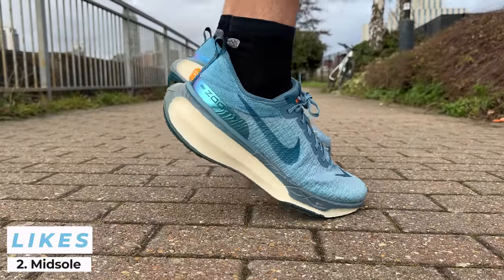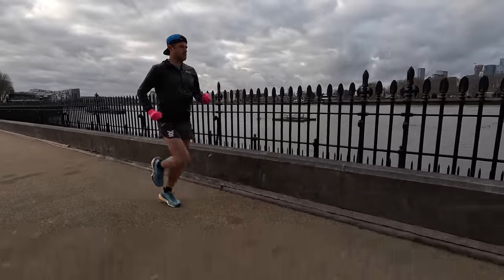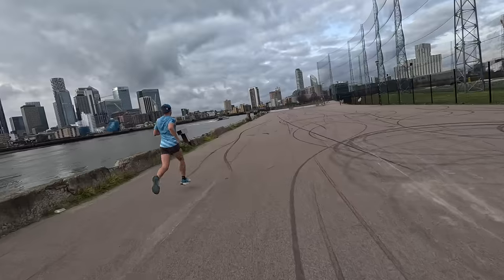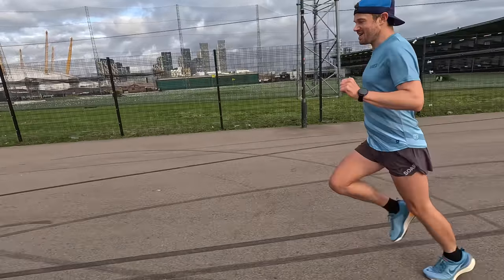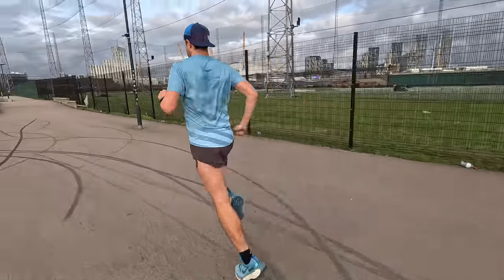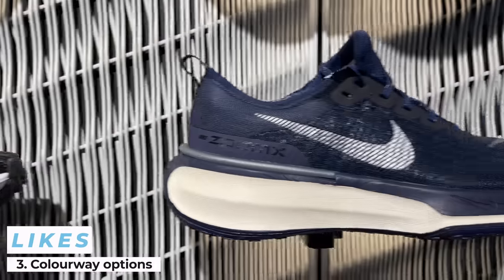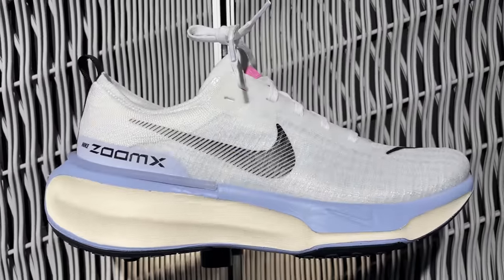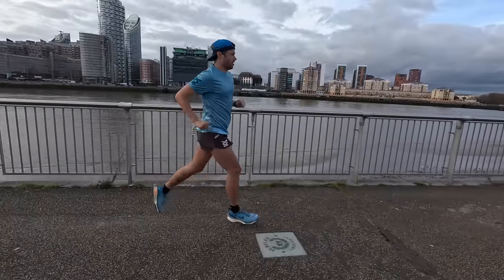My second like has to be that super soft midsole. The ZoomX foam is just so good at cushioning, but it's also pretty responsive. The type of run I like for this shoe is a fartlek run — you can go out easy, nice and relaxed, and if you want a quick turn of speed it will deliver that. I wouldn't be racing in this shoe, but for an easy cruisy run or a park run where you want to give it a blast, it's got enough responsiveness without the carbon plate. My third like is the new colorways — I really like them. Let me know your thoughts down in the comments.